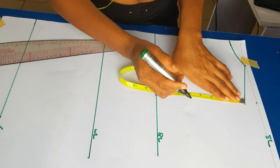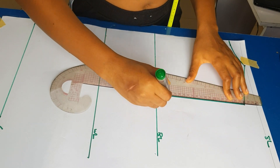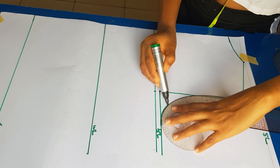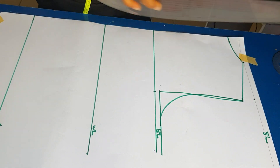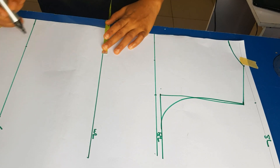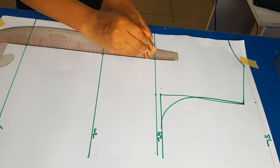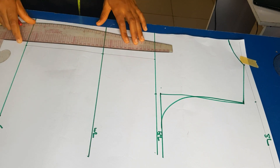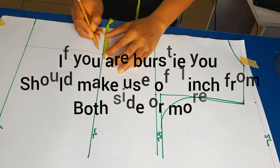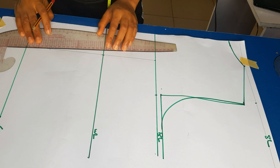Now I'm measuring the back armhole the same way I did at the front. I'm also putting my nipple-to-nipple measurement — three and a half inches (seven inches divided by two). For the dart, half an inch from both sides of the waistline, and from the hip line I came up by two inches, then connected all the lines together.